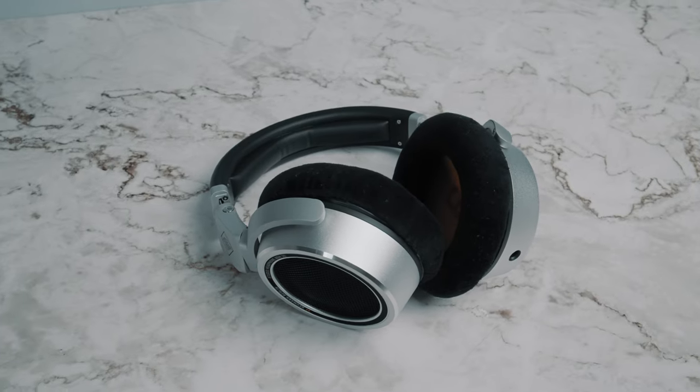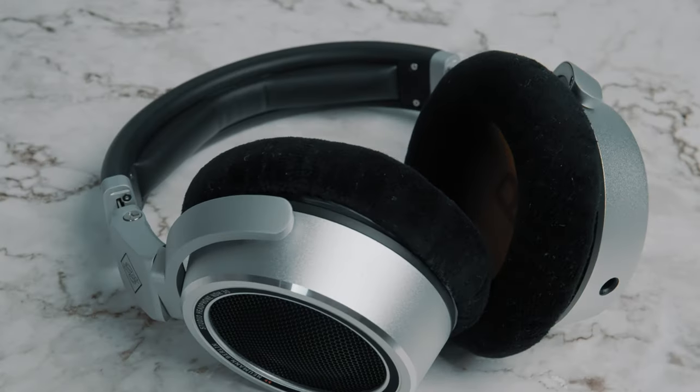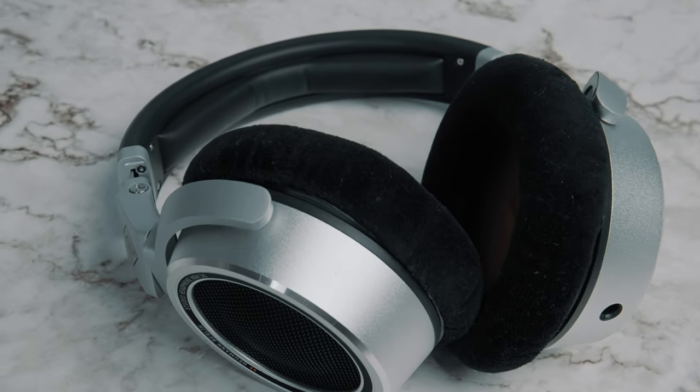Lately I've been checking out the Neumann NDH30 headphones and I have some rather strong opinions about them. How do they sound? Are they well made? Are they comfortable? Are they fatiguing to use? Having owned these for a little while now, how's the user experience? Do they represent good value for money? And are they a set of headphones worth recommending?